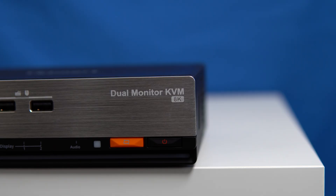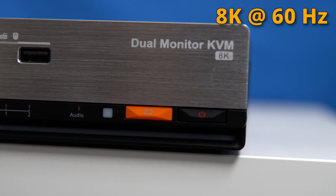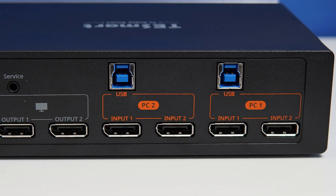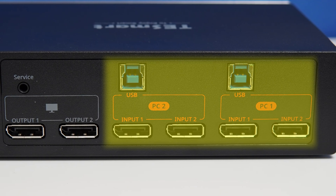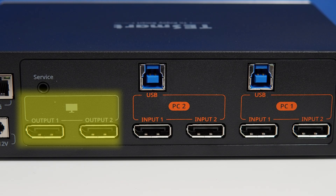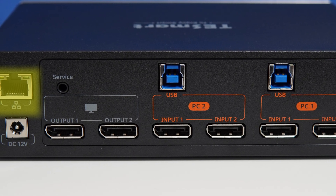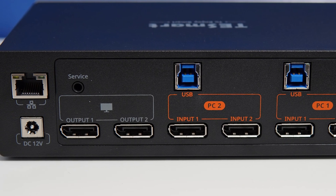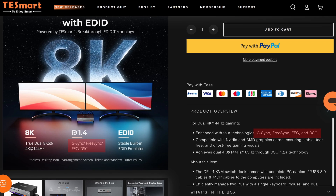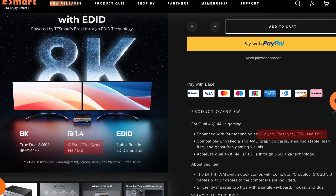It also supports a keyboard, a mouse, and 8K. Now I don't have 8K monitors — I've only got two 4K monitors — but this KVM switch supports up to 144Hz, which is really good. In the back, you can put in two DisplayPort cables and go to two monitors, also via DisplayPort. It's also got an Ethernet port, but as we'll discuss later, that only supports 1 gig, so you'd need a separate network switch if you wanted 10 gig speeds or something like that. And this KVM switch also has G-Sync support, FreeSync support, FEC, DSC, and other TLAs. So quite a lot of different features.